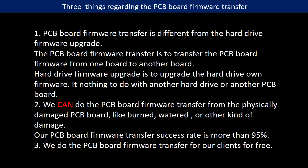Regarding the hard drive PCB board firmware transfer, we have three things to mention. First, PCB board firmware transfer is different from a hard drive firmware upgrade. The PCB board firmware transfer is to transfer the PCB board firmware from one board to another board, whereas a hard drive firmware upgrade is to upgrade the hard drive's own firmware — it has nothing to do with another hard drive or PCB board. Second, we can do the PCB board firmware transfer from a physically damaged PCB board, like burned, water-damaged, or other kinds of damage. Our PCB board firmware transfer success rate is more than 95%. Third, we do the PCB board firmware transfer for our clients for free.